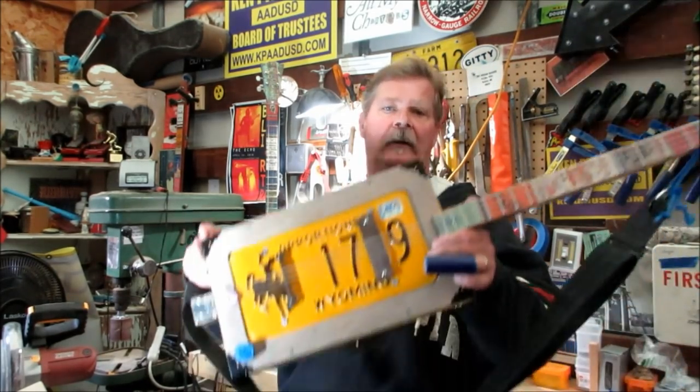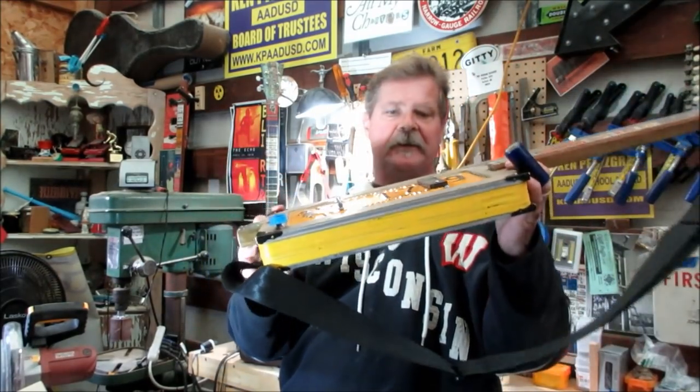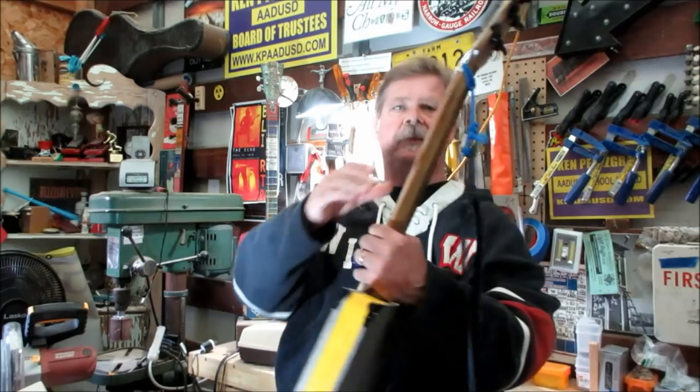Hey guys, look at the latest creation coming off the bench. I talked about this in the last episode — another license plate guitar. Let me put this off to the side before I forget.